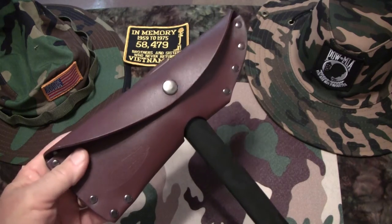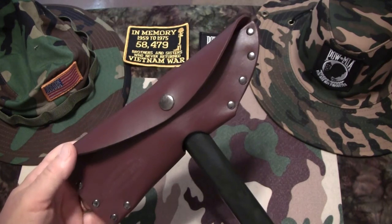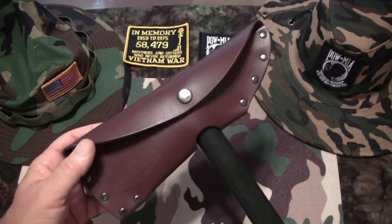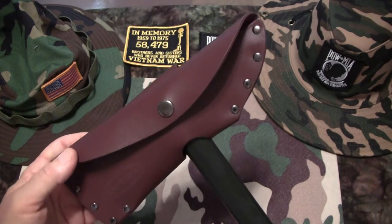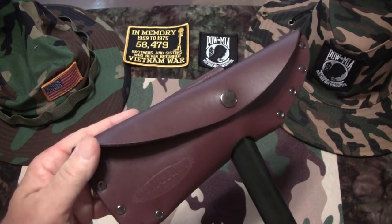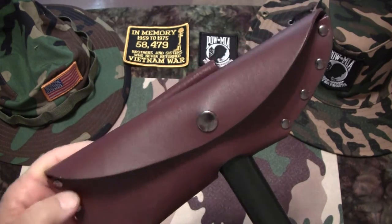Where do I take this thing out of the sheath? This is really awesome. First we'll get to some specs. Its weight is 19.7 ounces. The primary edge is two and three-quarter inches. The head length is eight and a half inches.